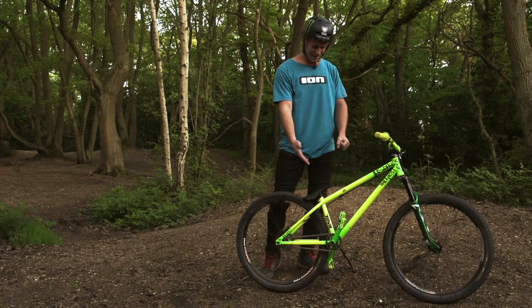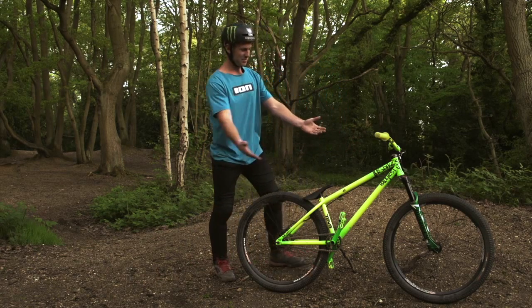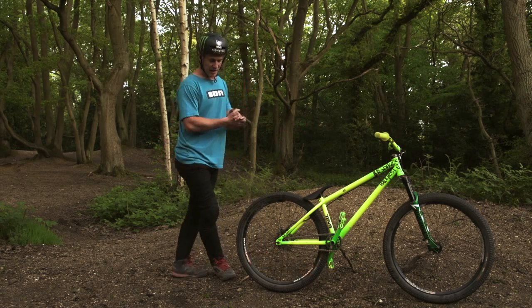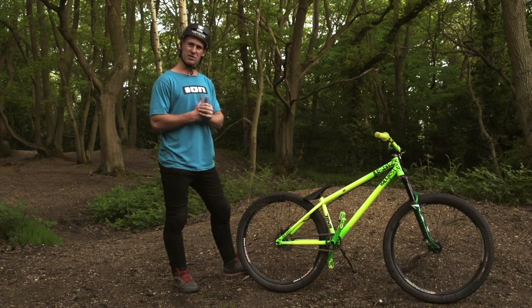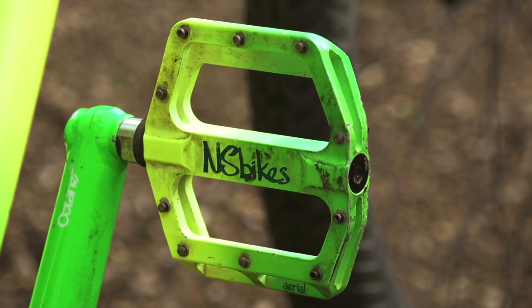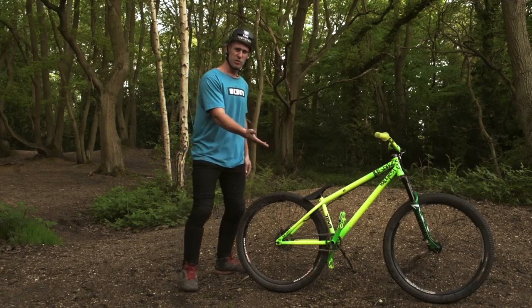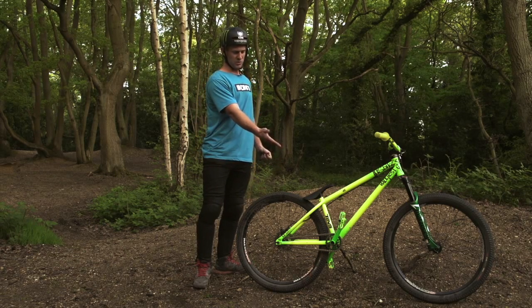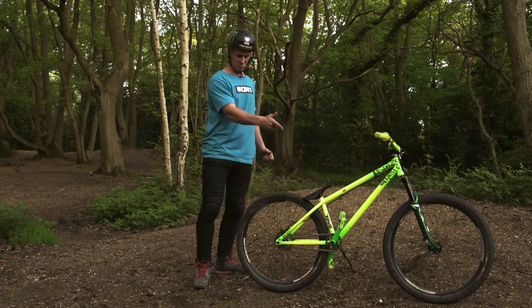You've got the Octane 1 two-piece cranks in green to match this brilliant green frame — very strong, just an awesome pair of cranks. Aerial pedals — perfect, can't ask for more, super grippy. I've used them forever, and those actual pedals have won quite a few contests, so they're great.